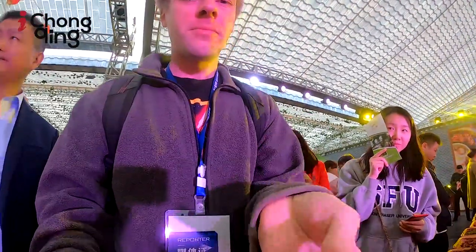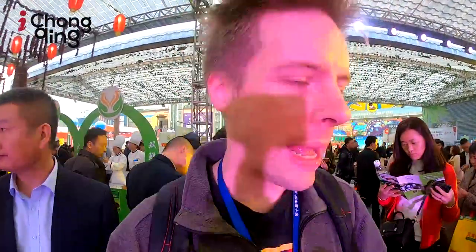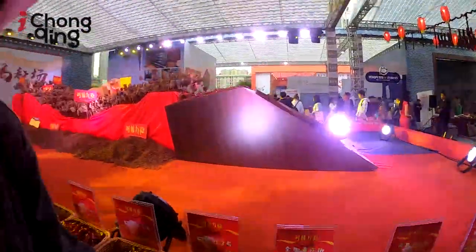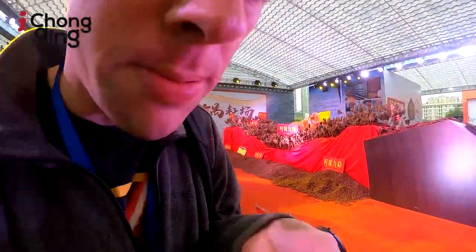So this is hua jiao — Sichuan peppercorn. The point of this is that it numbs your mouth when you eat it. Chongqing people love that taste — the numbing, spicy sensation. This is so fragrant. It smells so good. Oh my god.